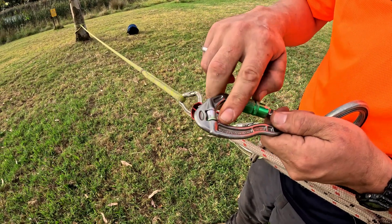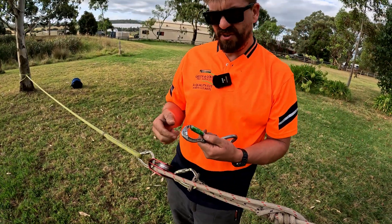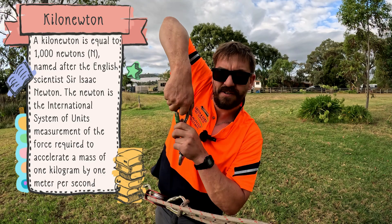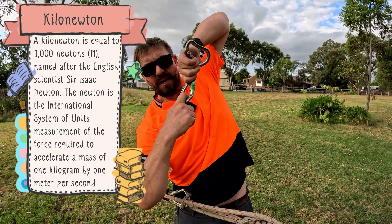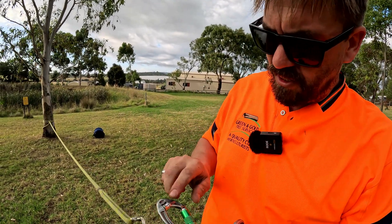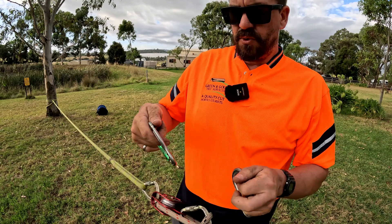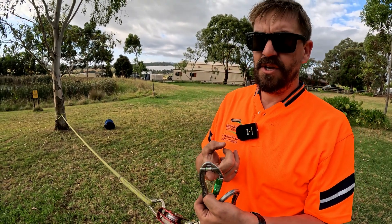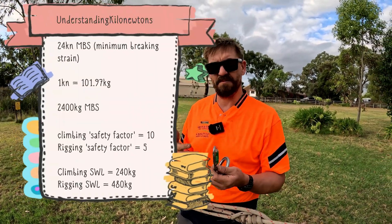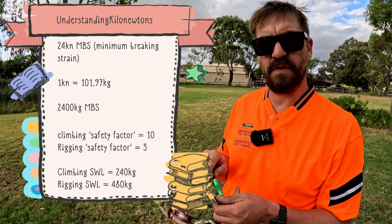This carabiner here is rated to 24kN. What is a kilonewton? It's a unit of force. It's easy for us tree workers to think of it as weight. 24kN can be down, sideways, or up — it's the force being pulled on it. To make it understandable: 24kN in this configuration up and down — carabiners are strong this way, not this way. So 24kN means 2,400 kilograms. A kilonewton is 101.97 kilograms — you just round it to make it easier and safer. So 24kN means 2,400 kilos — 2.4 tonne.